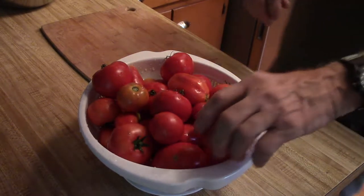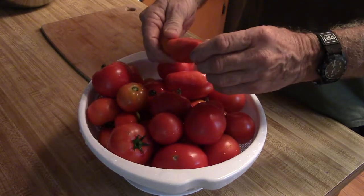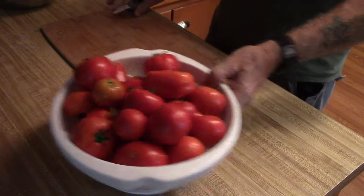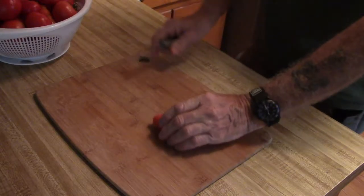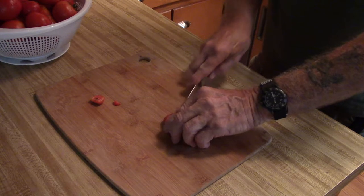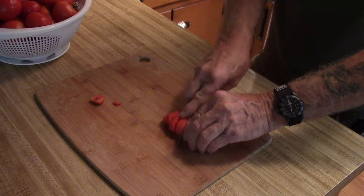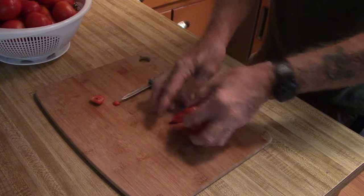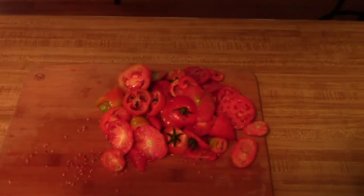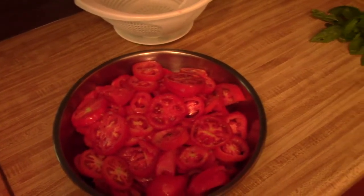Now that I've washed these beautiful ugly tomatoes, I'm going to go ahead and slice them up. It's pretty simple — just cut off the bad ends and then cut them into pieces about a quarter of an inch in size, and then I'll put them in my pan until I'm ready to use them. This is the leftover waste of the tomatoes, and there's my nice dish of them all cut up.